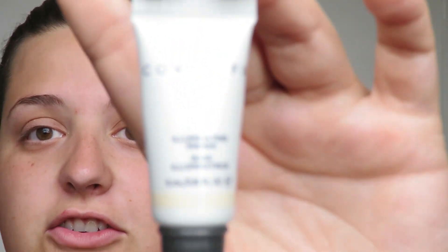First I'm going to prime my skin. I'm using the Cover Effects illuminating primer — just a mini sample. It really helps to keep your skin illuminated and moisturized, and it sticks really well to the skin.